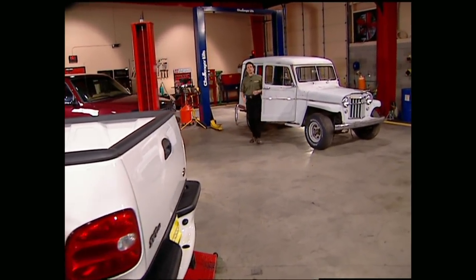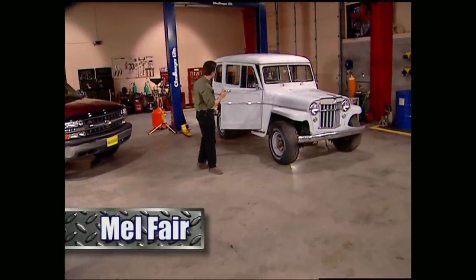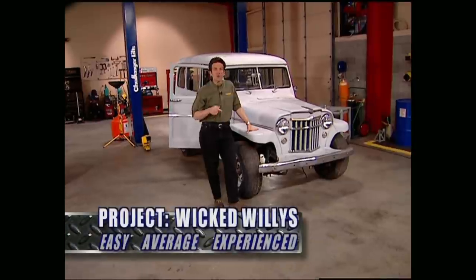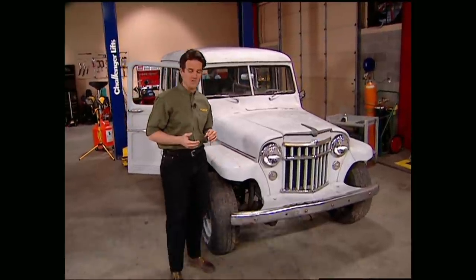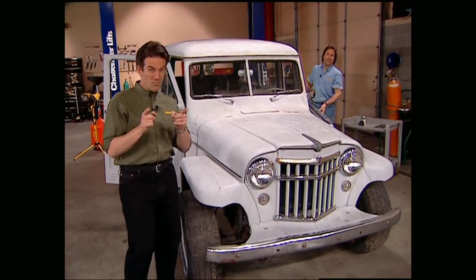Hello everybody, and welcome to this week's show. If you were with us last week, then you saw us hunt down our classic 55 Willys wagon. This week, we're going to get started on Project Wicked Willys by showing you how to pull the body off the frame and yanking the motor for a complete drivetrain swap. This is going to allow us to run the highway at speed and just about any trail with the best of them.